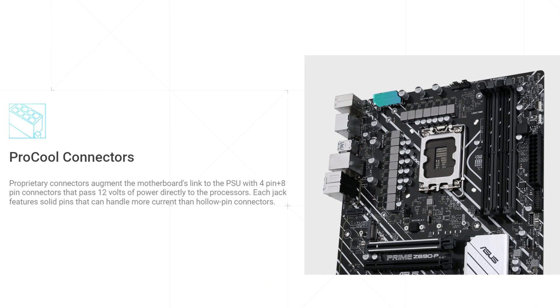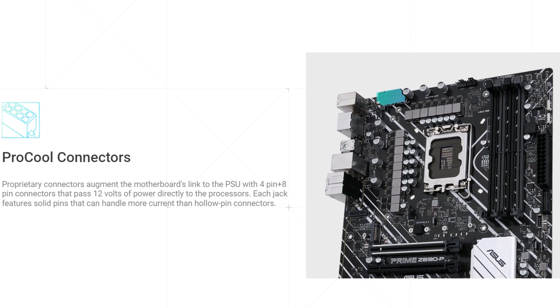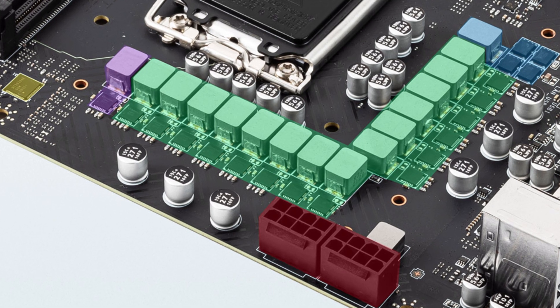But the thrashing this board gives the Z690 Aorus Elite and also the Asus Prime Z690P board doesn't end there. Because unlike those boards, which have a 4-pin and an 8-pin for CPU power, this board has two full 8-pins. That's right — a total of 16 pins of power going to the CPU in a board that costs just slightly above $200.